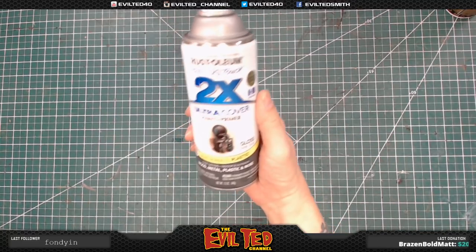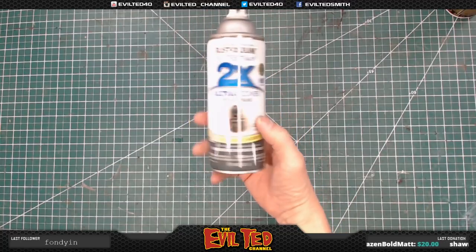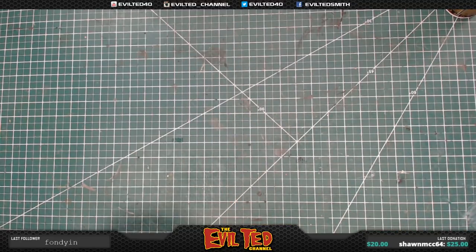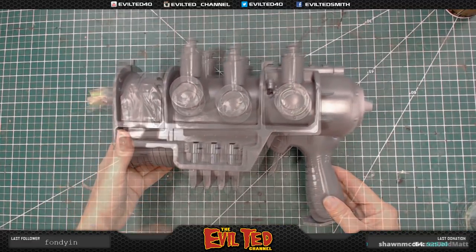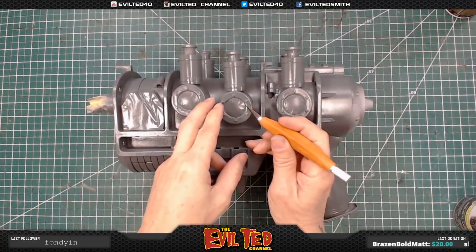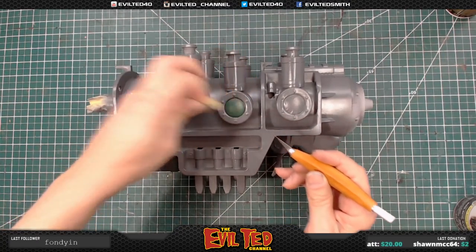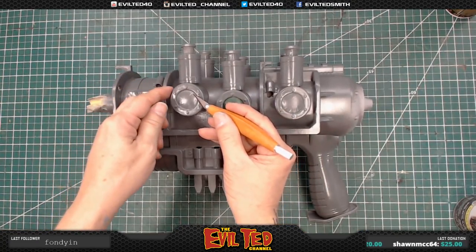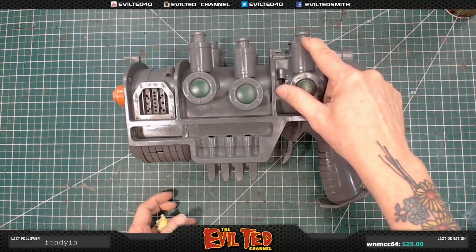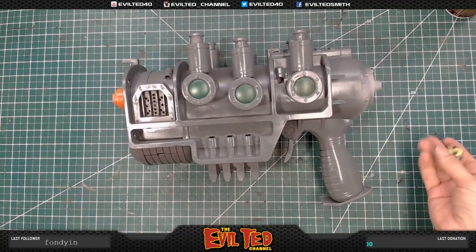I discovered I had some nice Rust-Oleum 2X dark gray, which was closer to the actual color I wanted for the gun. Didn't know I had it, found it, so I went and used it as the third coat. Now I'm going to start removing the masking from the gun. Perfect — look at that. I might as well leave some of the stuff masked because I'm going to have to start masking to paint these sections next.